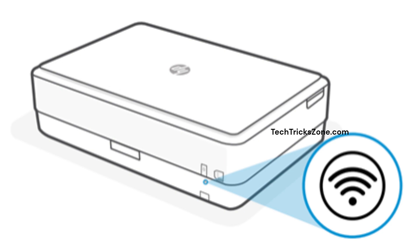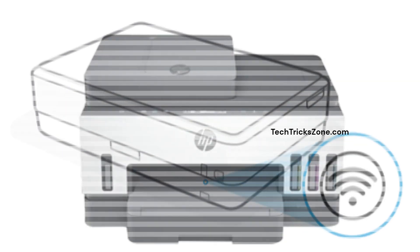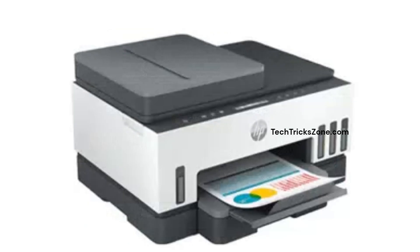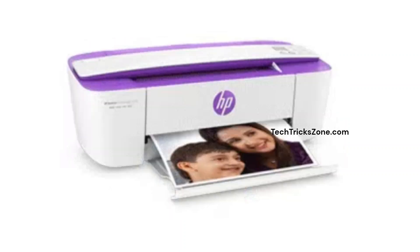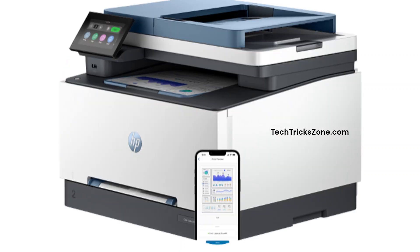Need to change your HP printer settings, check ink levels remotely, or troubleshoot a problem? The secret is accessing its built-in web portal. Today, I'll show you exactly how to log in using the IP address 192.168.223.1. Let's get started.